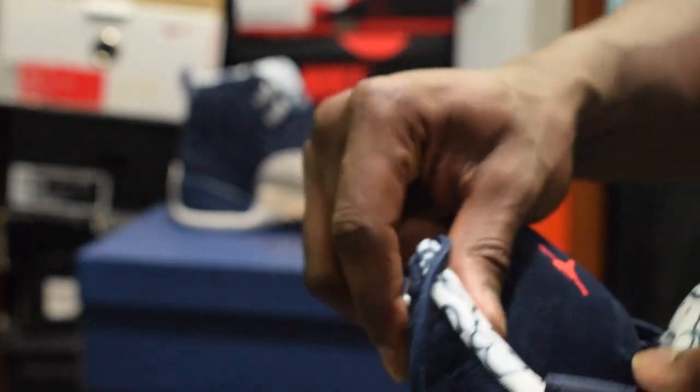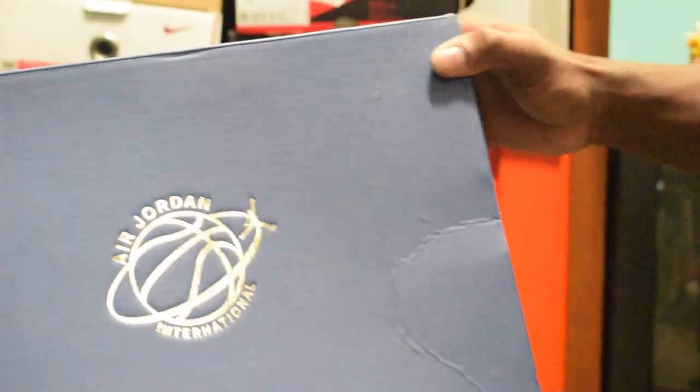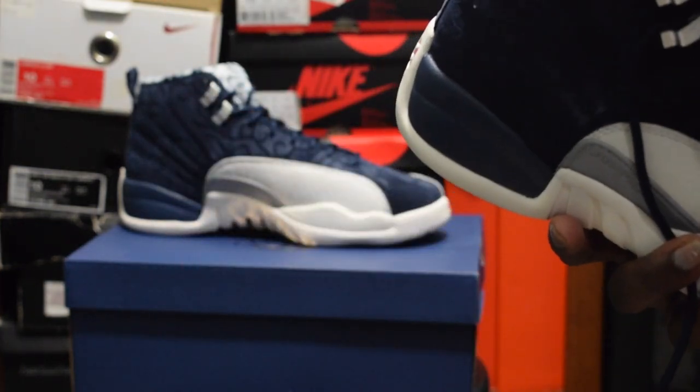On the inside of the shoe it says Air Jordan International Flight — the same thing that's on the box as you saw earlier. This same International Flight logo is on the interior of the shoe on the insole, which I think is pretty cool.